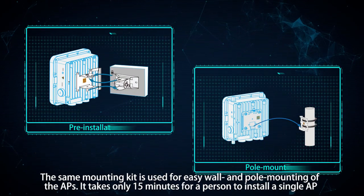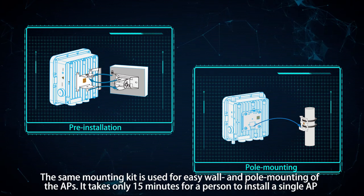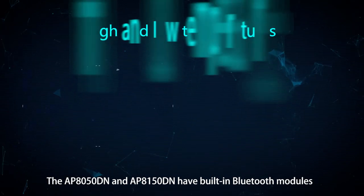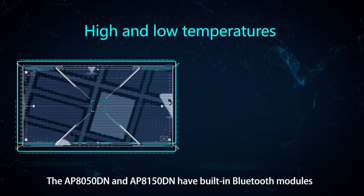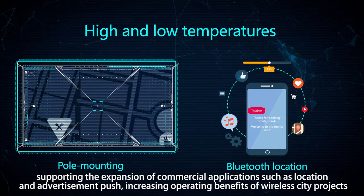The same mounting kit is used for easy wall and pole mounting of the APs. It takes only 15 minutes for a person to install a single AP. The AP 8050 DN and AP 8150 DN have built-in Bluetooth modules, supporting the expansion of commercial applications.